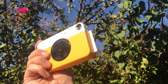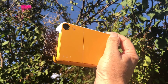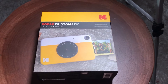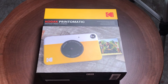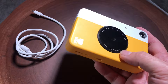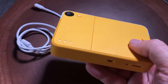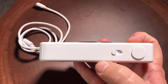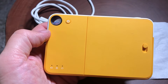Our next pick is the Kodak Print-O-Matic, a modern take on the classic instant print camera, blending the nostalgia of physical photos with the convenience of digital technology. The Print-O-Matic sports a minimalist and compact design, making it highly portable and user-friendly. It's available in a variety of colors, appealing to a broad audience. The camera's body is made of durable plastic, ensuring it can handle the rigors of travel and casual use. The Print-O-Matic uses ZINK (zero-ink) technology for printing, which means no ink cartridges are required. It prints 2x3-inch sticky-backed photos that are both water-resistant and tear-resistant. With a simple point-and-shoot operation, the camera is designed for all ages.